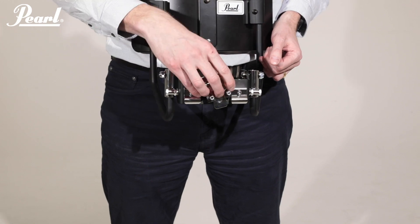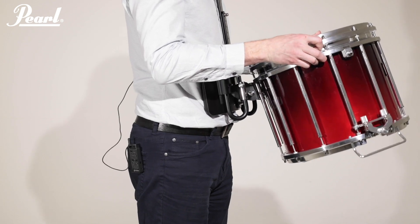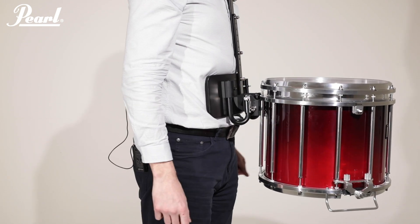But any drum that has this fitted — and these can be retro-fitted to any drum — can be carried using this carrier. So it makes it a really versatile piece of kit.